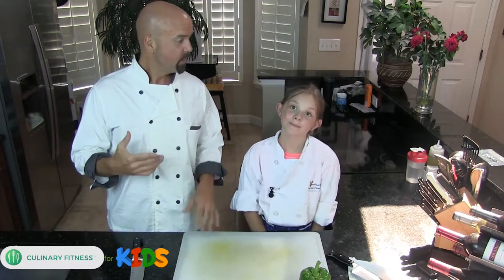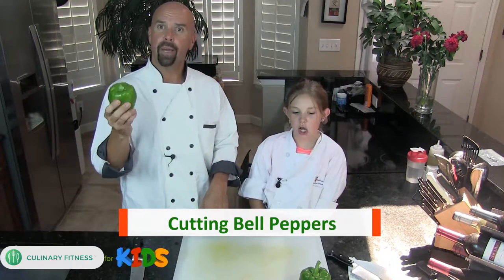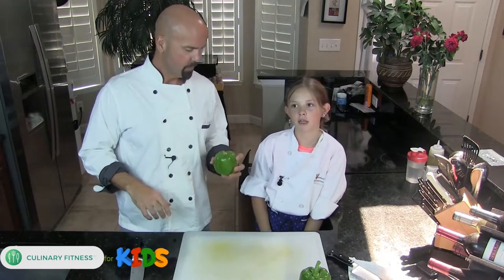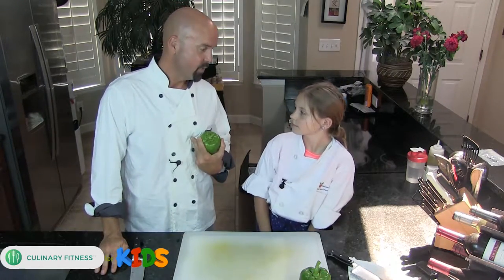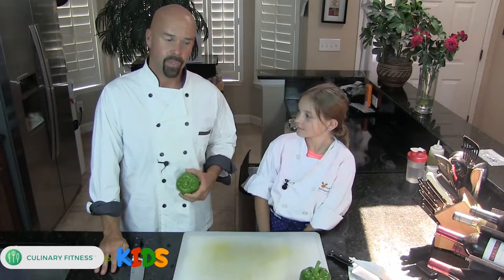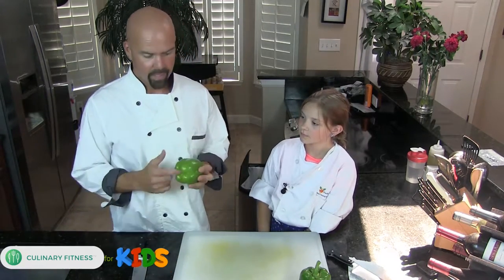We're trying to keep it pretty simple for now and then we're gonna get into some really cool stuff down the road. But for right now we're gonna do how to cut green bell peppers. It may sound pretty simple but I'm gonna show you a cool little way that I like to do it, and then we're gonna have Maya do it too.